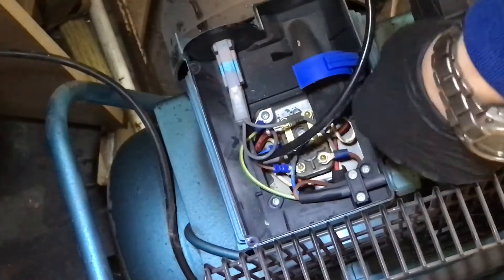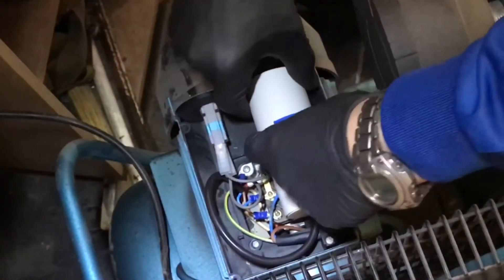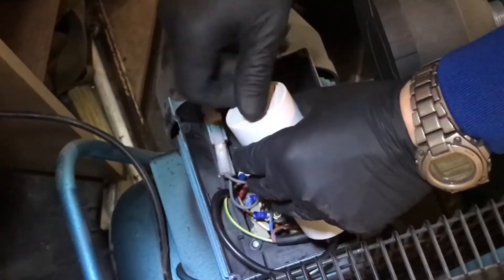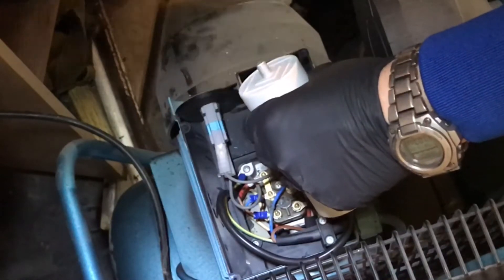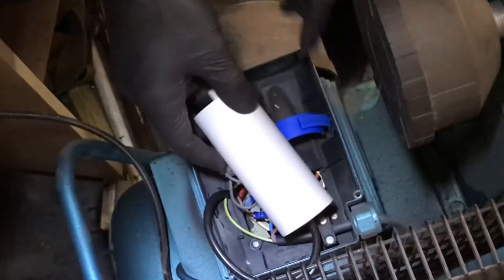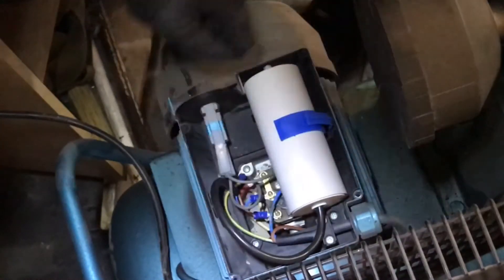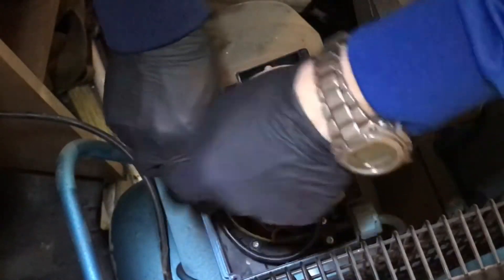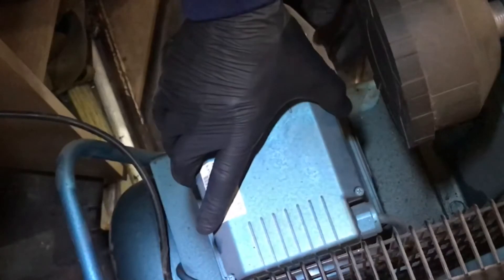Now we've got this new capacitor all linked in. Let's see if we can put this back in. Just as a caution — this new one's got a nut on the end that is loose. I don't need it, I'm going to take it off because I don't want it vibrating and falling into the motor. It can get into the motor down there if you're not careful. That'll save any problems in the future. I'll pop the top back on there.